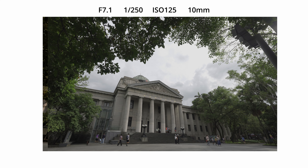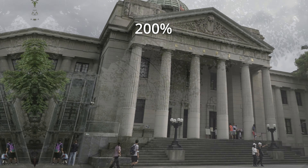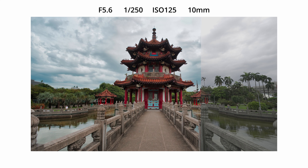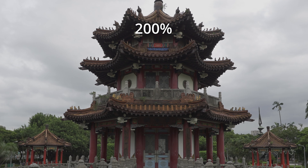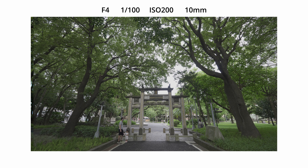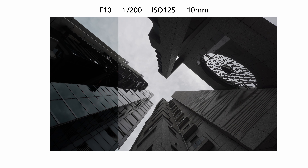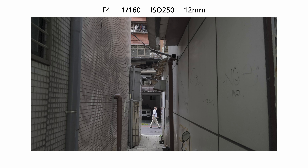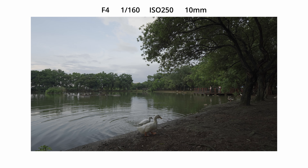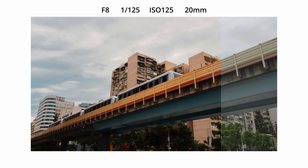Chromatic aberration is well controlled, and the lens produces sharp and detailed images across the frame. The f4 constant aperture ensures consistent performance throughout the zoom range, but I do feel the lack of light when shooting in a darker environment. So I would avoid using this lens in low-light situations. The good thing is that I normally use this lens to shoot landscapes and cityscapes, so most of the time it would be during bright daytime, and I would be using something between f5.6 to f8.